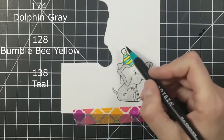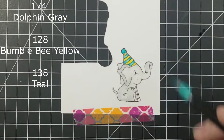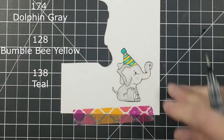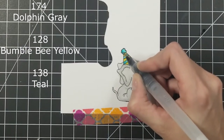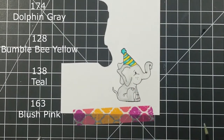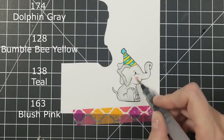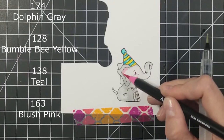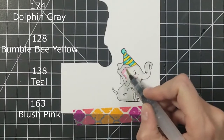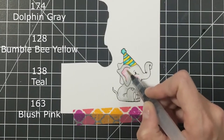Now I'm going to go in with my bumblebee yellow, 128, and my teal, 138. I'm going to color in his hat, and for the teal I just added a little bit of water down the center of each stripe and dabbed that away with my towel to give it a highlight in the center. Then I'm going in with my blush pink in 163 to give him a little bit of blush on his cheeks and in his ears to make him look nice and cute.